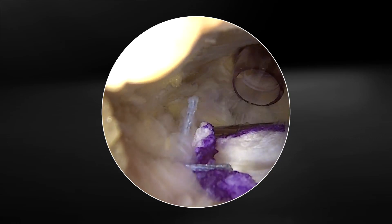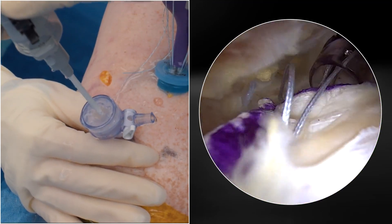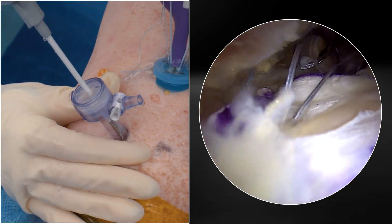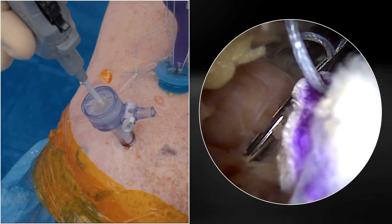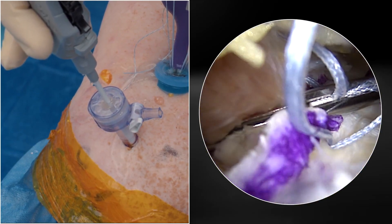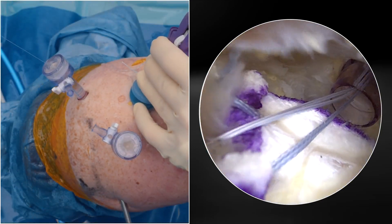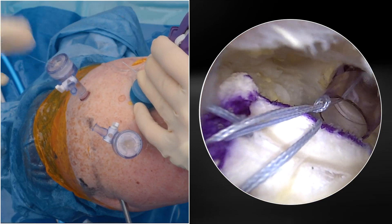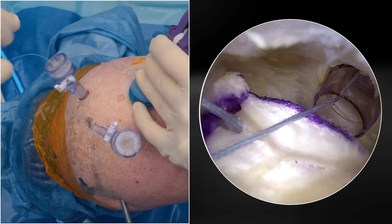We're now going to repeat that step for our second fiber stitch. I back this out and simply come over the top of the patch again, coming just over the top so I can secure a medial stitch right over the top on the other end. Once I feel like I've got that patch down, I simply bring the other limb of the mattress suture into place and it will cinch that down completely.